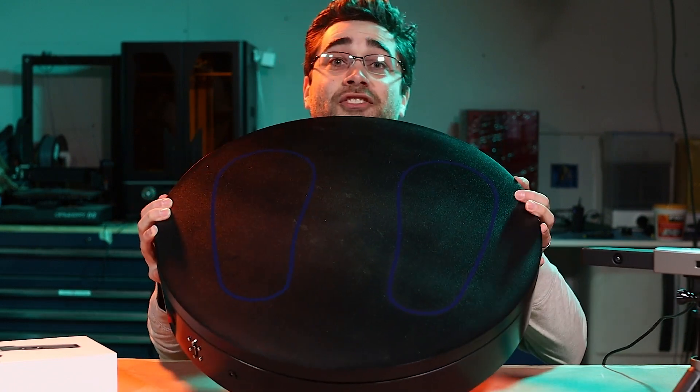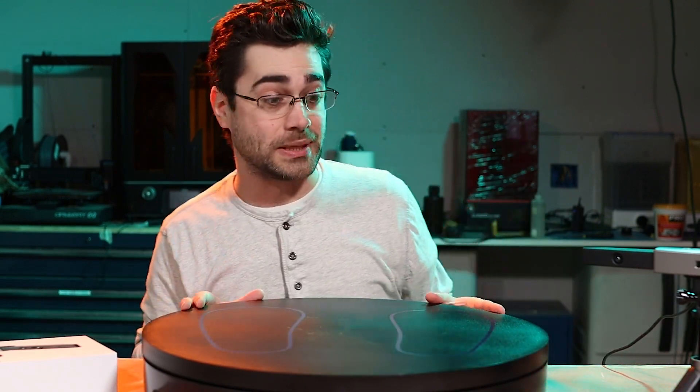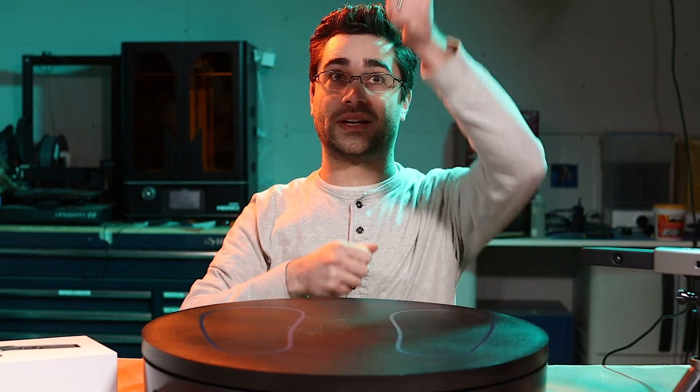When they sent the scanner I was expecting a box that would fit that, but I was not expecting a box this big — because they also sent this enormous turntable, which is designed for a person to stand on top of while you scan them. That means rather than walking around somebody getting all sides, they can stand in place, you stay put with the scanner, handle the vertical changes, and keep your computer right there to monitor the scan.